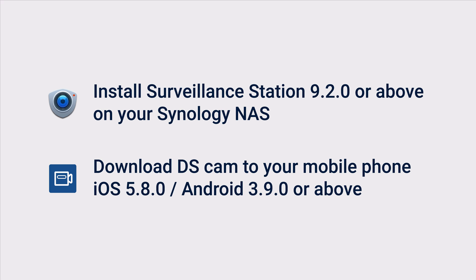Before you begin, install Surveillance Station and DS-CAM and make sure they are the correct versions.